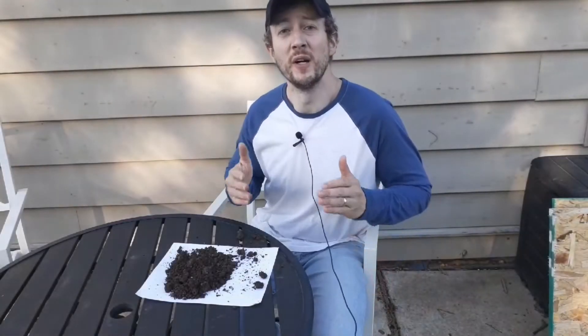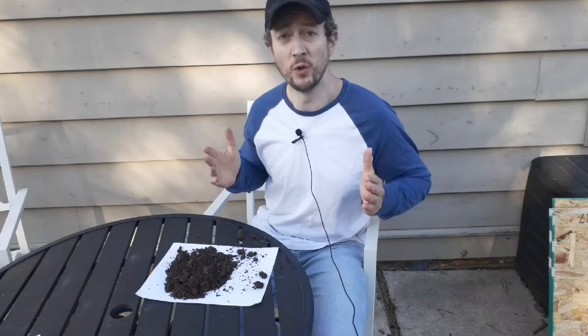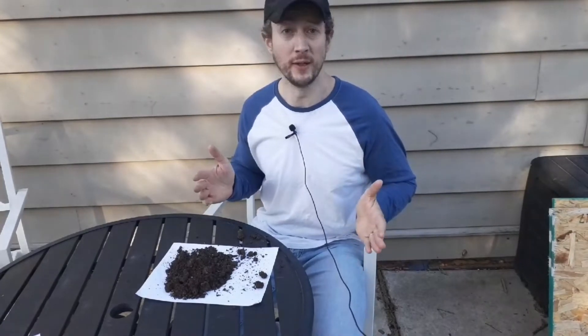What this will do is it's going to wreck and disturb the microbial activity and balance that you have going on in your soil. Remember that your soil is the most important part of having a nice lawn. If you don't have good soil, you're not going to have a good lawn. Let's take a look at how this works.